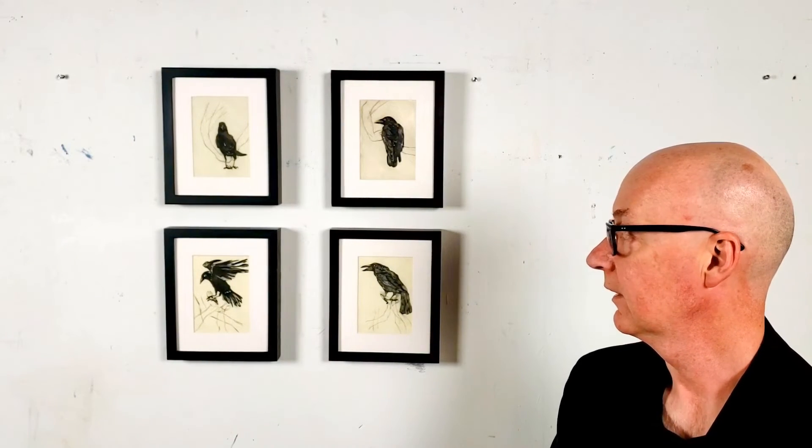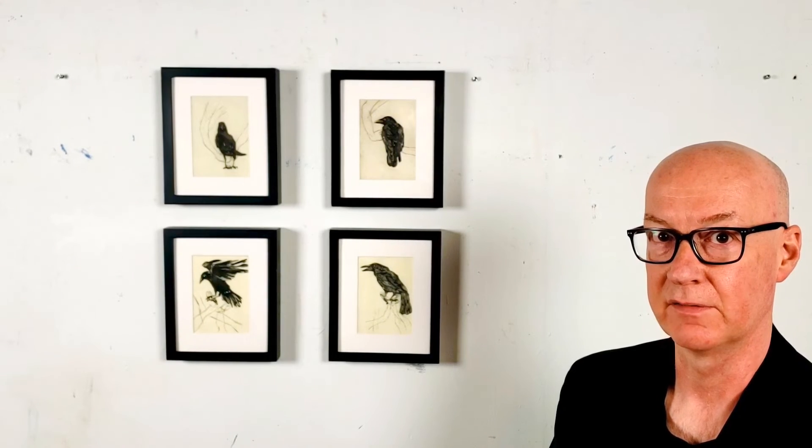The great joy of printmaking, which I did for pretty much 20 years before I took up oil painting again, is exploring that rich variety of textures and tones all the way from bright white through to the deepest black that one can create, particularly with the intaglio or etching technique.